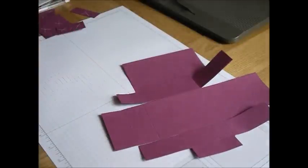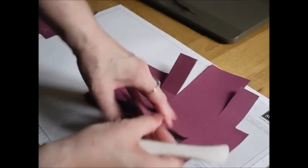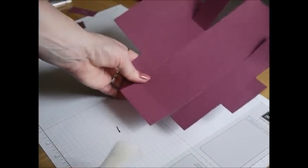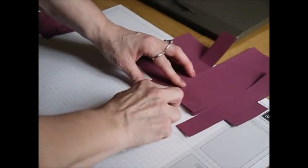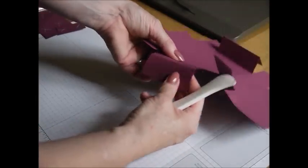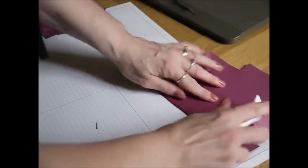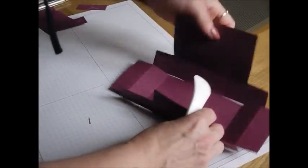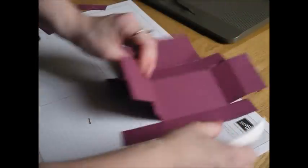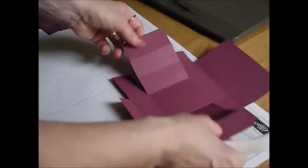Now you're just ready to do a little bit of creasing with your bone folder. You want to score all of the score lines. With these two bits on the outside where you've got three rectangles, the first one you want to fold under towards you and score. Then fold in. Do the same with the other side — fold under and score, then fold over and score. Then just go around the cardstock and do all of the other score lines. That's all of the folding done.